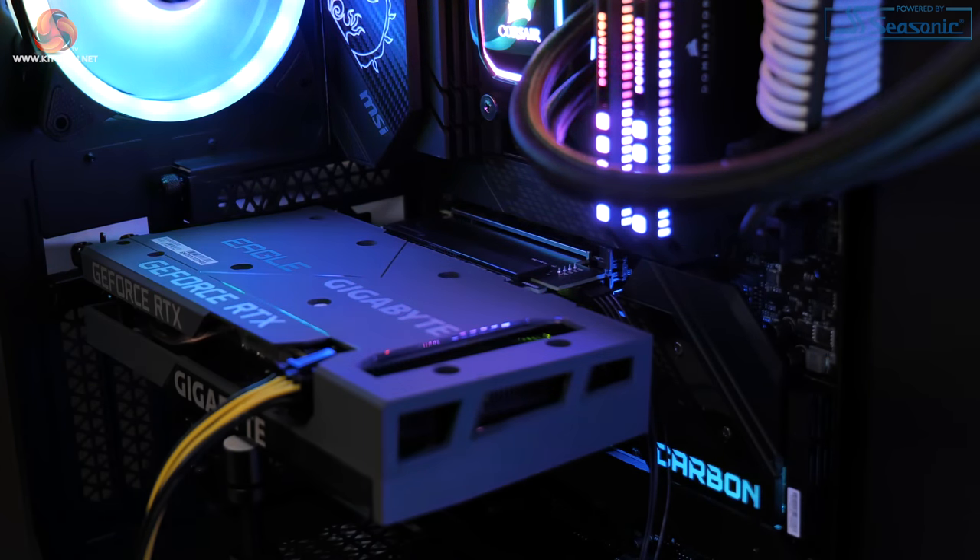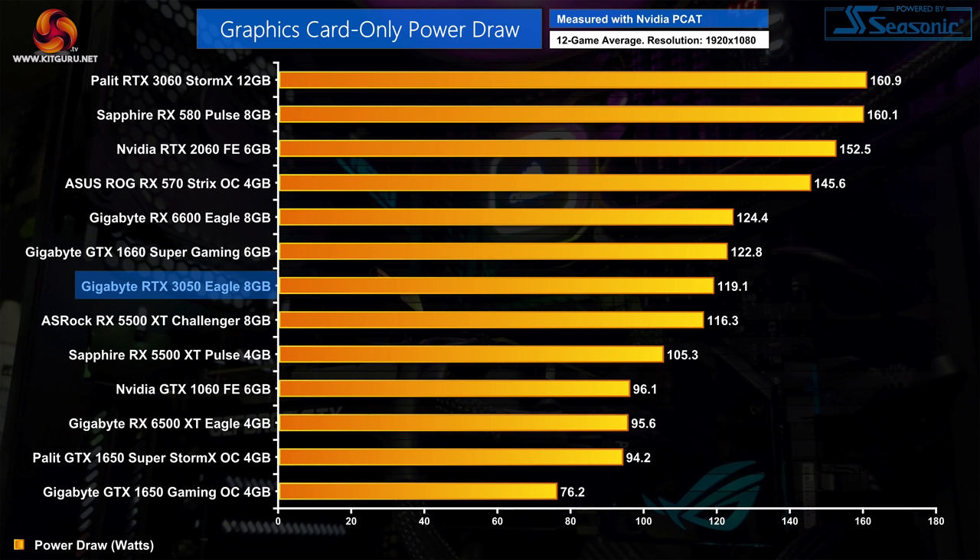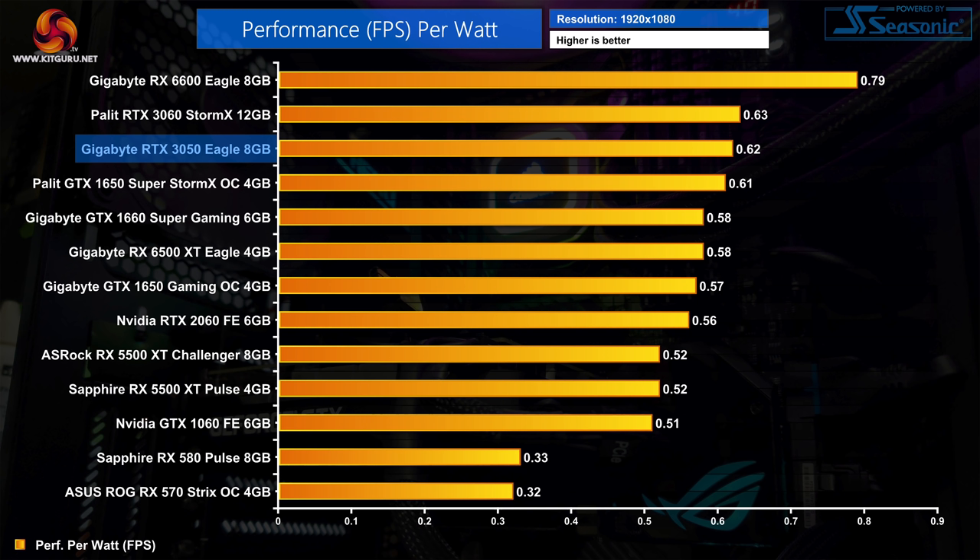Moving on to GPU power draw, we're using Nvidia's PCAT tool, which measures power draw of just the graphics card — not total system power. Averaged over our test suite, the RTX 3050 drew 119 watts, fractionally below the GTX 1660 Super but above the RX 5500 XT 8GB. That power draw means overall efficiency — performance per watt — is roughly the same as the RTX 3060, but honestly not much better than the GTX 1650 Super. Compared to the GTX 1660 Super, we get 7% more performance per watt, which is hardly significant.